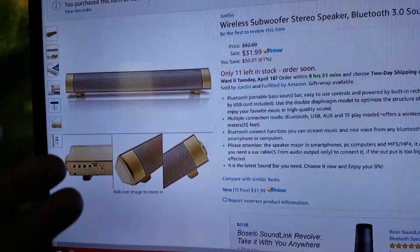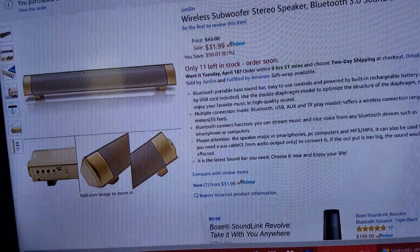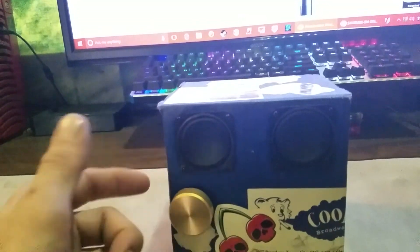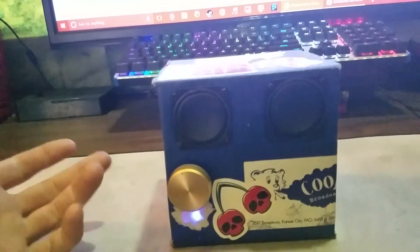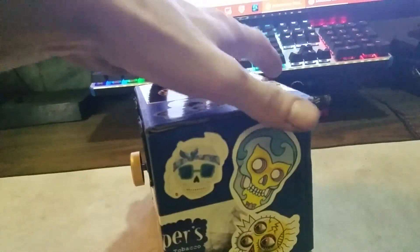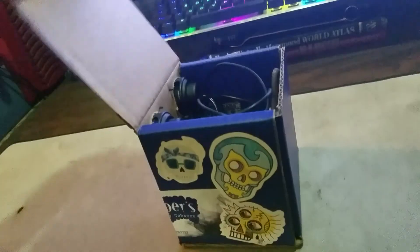I figured why not crack it open and make it work. So now we have this — it still has the gold knob, still does the same sounds, Bluetooth mode, Bluetooth connected. What has thou done aside from just smashing it to pieces and putting it in a cardboard enclosure here?